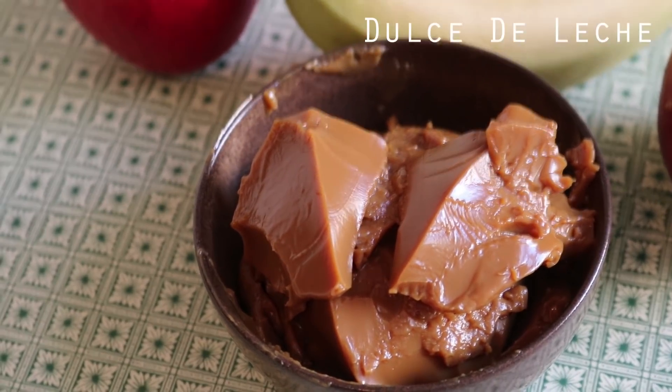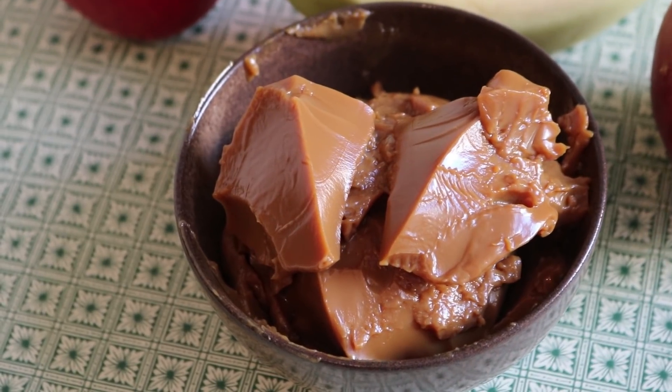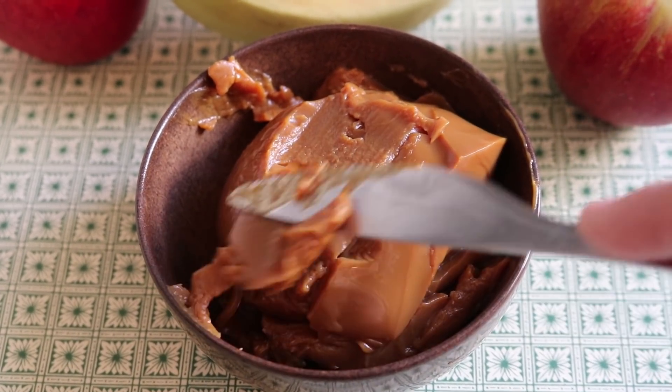Hello everyone! Today I'm going to make some Dulce de Leche. This stuff is a spread that you can put on crepes, or into cupcakes, or just eat out of the jar if you want. Basically, it's the Latin American version of Nutella, but in my opinion, way way tastier.